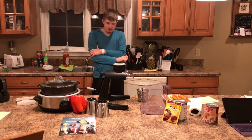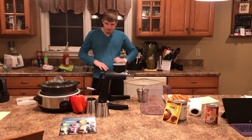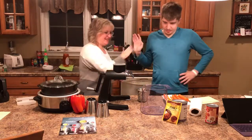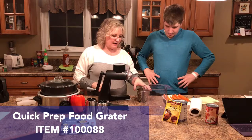It's time! We're gonna use the Quick Prep food grater — can you say that ten times fast? Quick grater! Good job. We're gonna do some carrots because we're gonna add them to our chili.